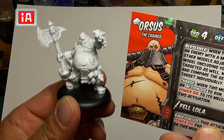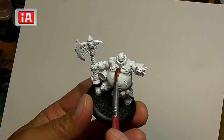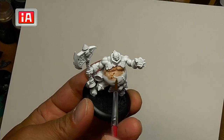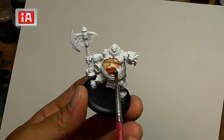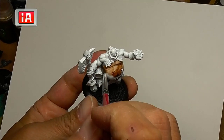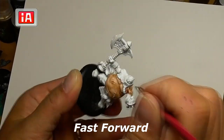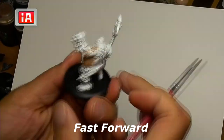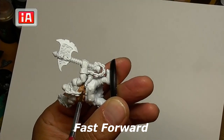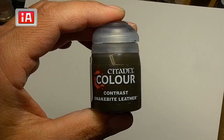Here we have Orsis the Unchained and we're going to start off with some Fire Slayer Flesh. I normally do Gilliman Flesh but I wanted to try a little bit darker color, so that's why I'm going with Fire Slayer — but obviously you can go with any of the flesh tones. It's a little bit challenging because Orsis has a big belly, so you want to make sure you're not letting any parts dry to create a line. Just keep the whole thing wet and maintain the same consistency with all of the flesh. This is what it looks like with all the skin color applied.